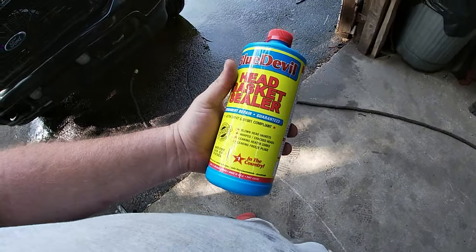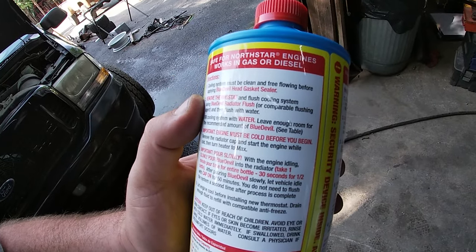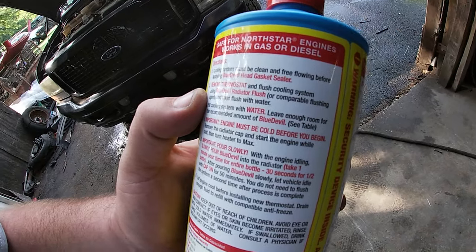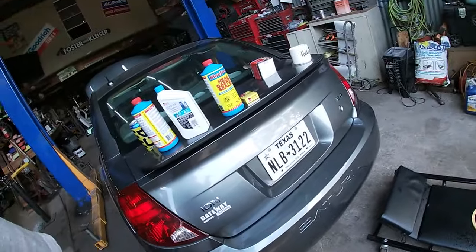What we're gonna try for the first time ever is this Blue Devil head gasket sealer. Instructions are pretty straightforward: drain the system, remove the thermostat, flush it with water till it's clear, fill it back up with water, slowly add this head gasket sealer. Depending on the capacity of your cooling system is how much you add — in the case of this V10 it's like 6.8 gallons, so it's like a quart and a half, a little more — about one and a little more than a half of these bottles.